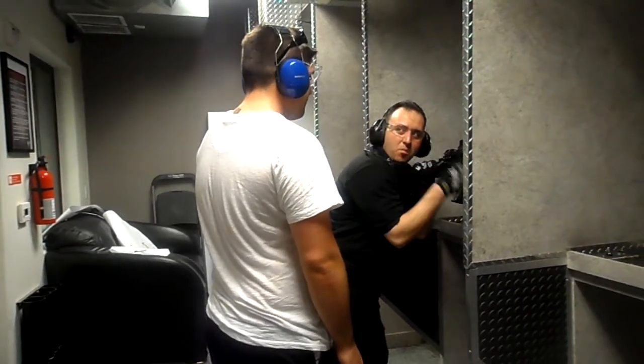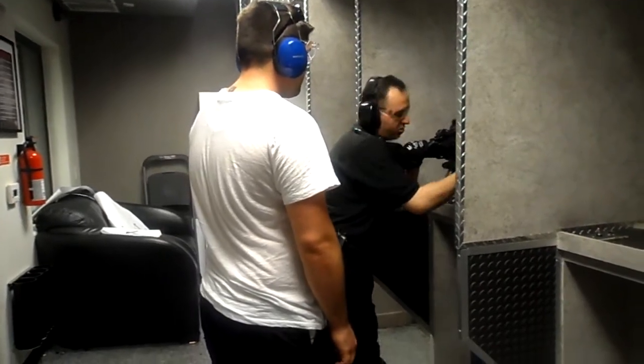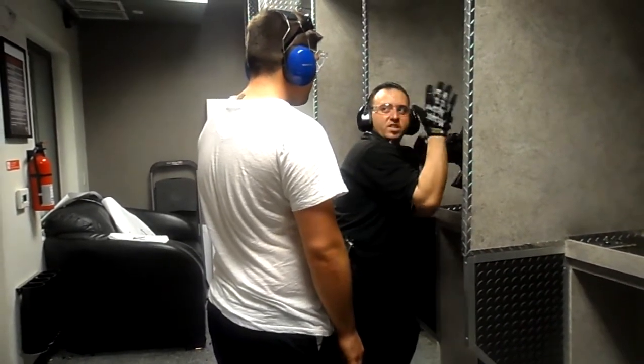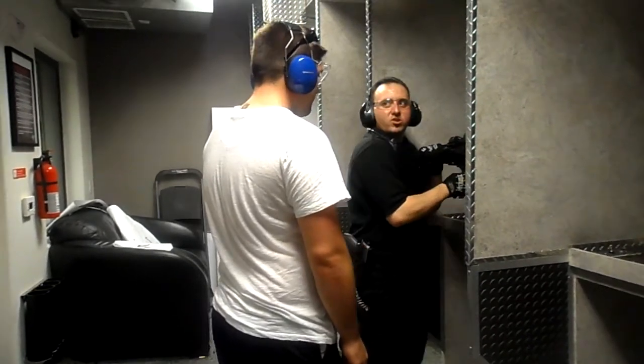With the trigger, don't baby the trigger back. When you pull that trigger, slam it and let it go. Hard pull, let it go. You can do it five or six rounds at a time.